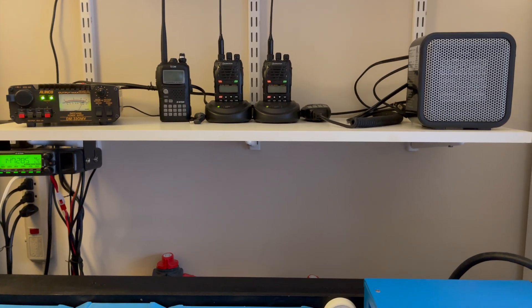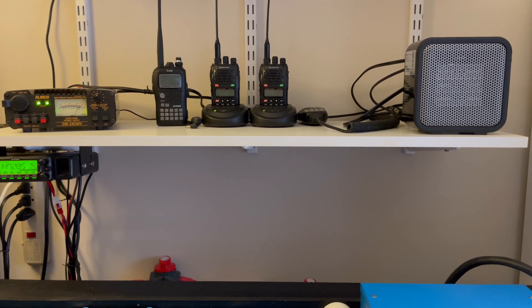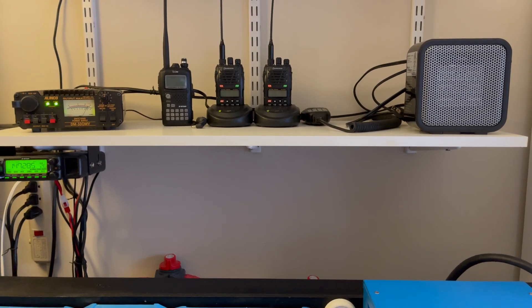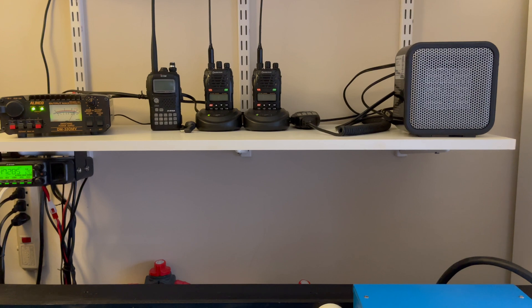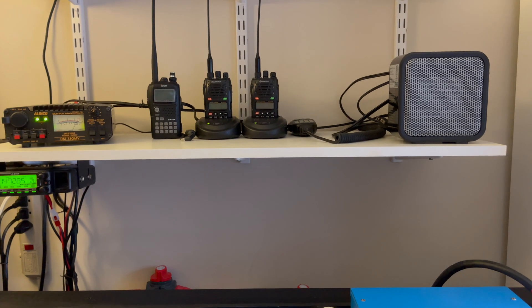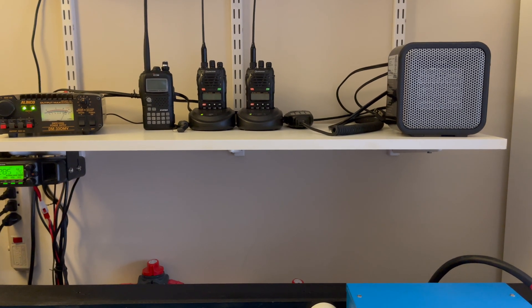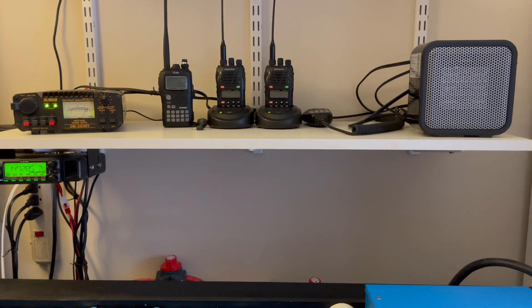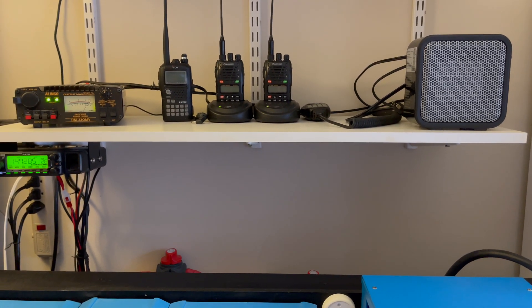I'm looking at the ICOM 705. No rush for it, but I've been a ham since the 70s, so we have our advanced ticket. We used to do all sorts of different modes — CW, slow scan TV, satellite, all that stuff. Did EME (Earth-Moon-Earth) even once, because I had a very high-powered 2-meter SSB transceiver, VHF and UHF. I'll probably one day create a video just on this subject, but until then, take care.